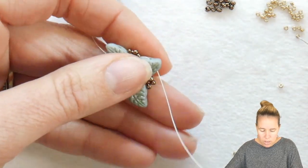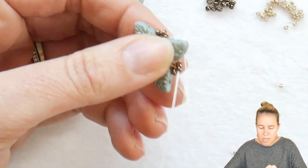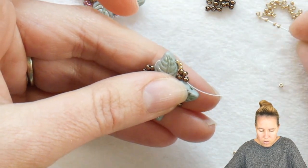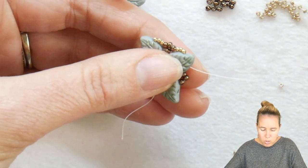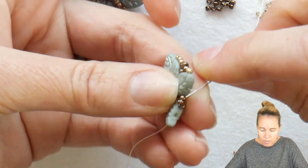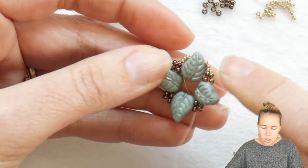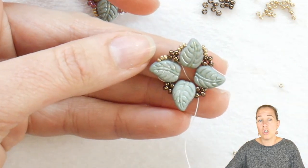I'm going to pick up my 15-0s now — I'm using the Duracoat galvanized champagne. Add three 15-0s and then I'm going to sew back into those three beads that I just added in that little diamond that sits in between my leaf duos, sewing through all three of those metallic chocolate. Add three more of my Duracoat galvanized champagne 15-0s up through that second hole of the leaf duo. I'm going to repeat this again a series of four times in between each one. You're going to end up adding eight groups of three 15-0s, which sit on the side of each of the leaf duos. Continue around adding in those three 15-0s and sewing through the three 11-0s until you get to the start.